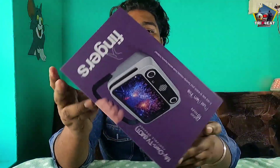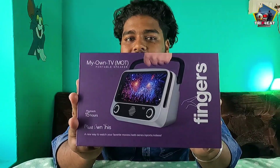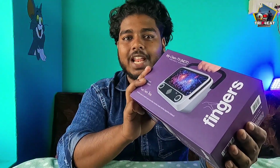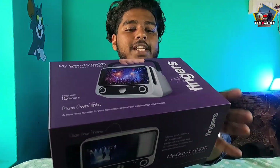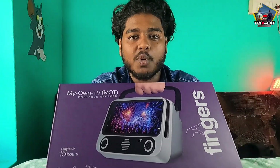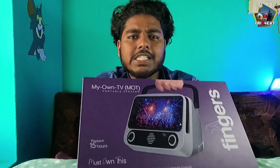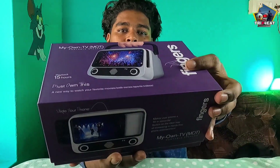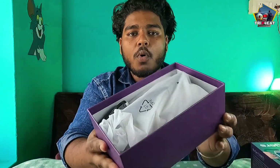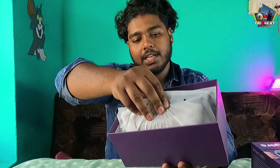I will show you the next product. The box is now open. I have a Bluetooth speaker and a phone holder. I will pack a new box and show you the next product.